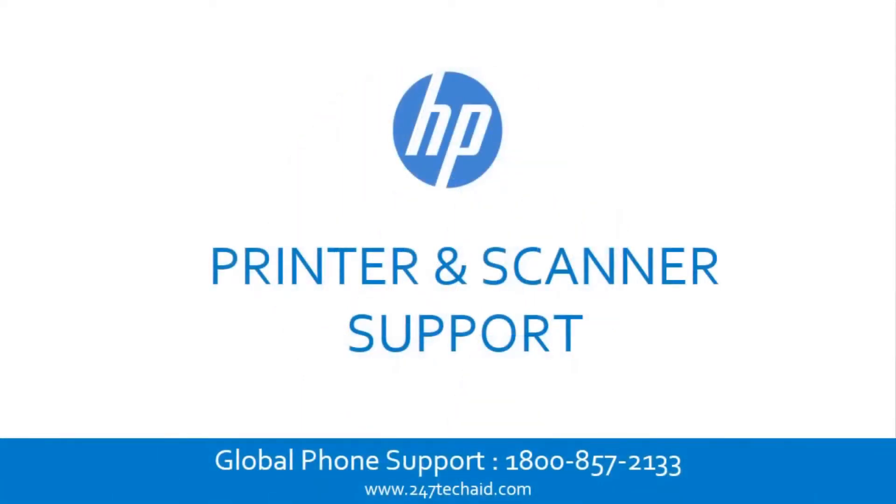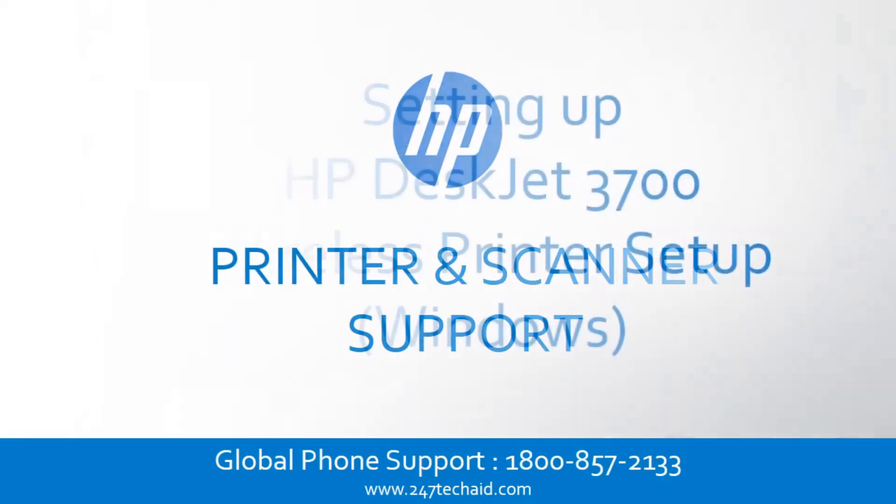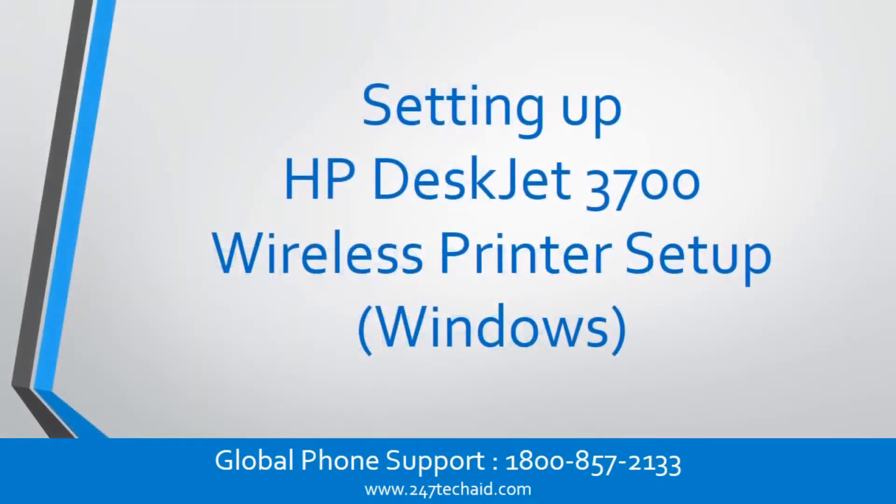HP Printer and Scanner Support. Setting up HP DeskJet 3700 Wireless Printer Setup for Windows.